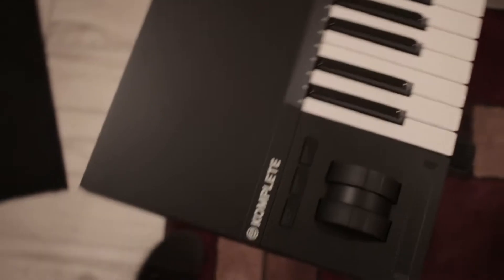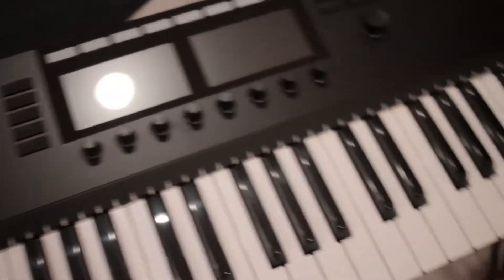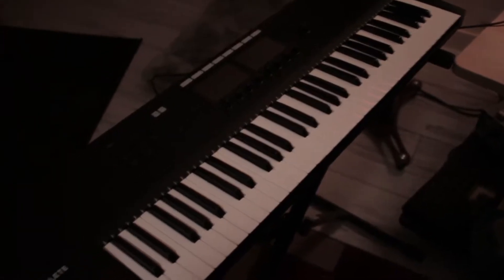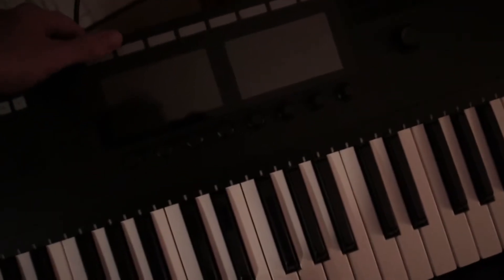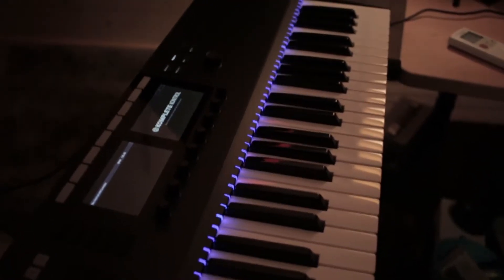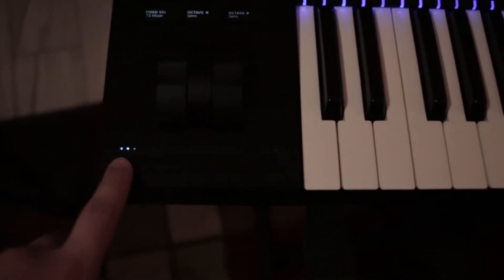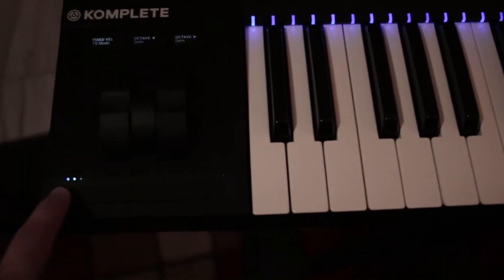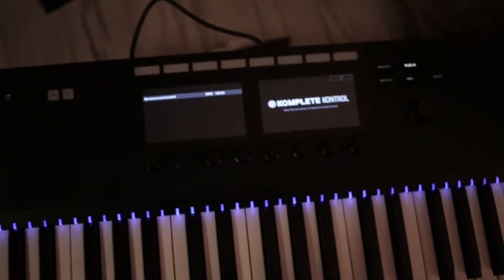Look at that beauty. The first one came in and was messed up so I sent it back. So now we're going to fire this bad boy up. We're going to turn this thing on at night because that's when I produce music. Let's see what she looks like. Wow. That's cool. Everything definitely seems pretty solid.